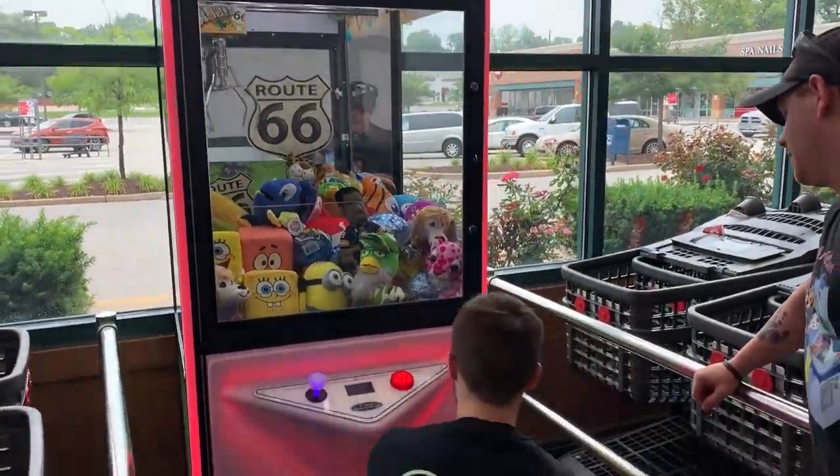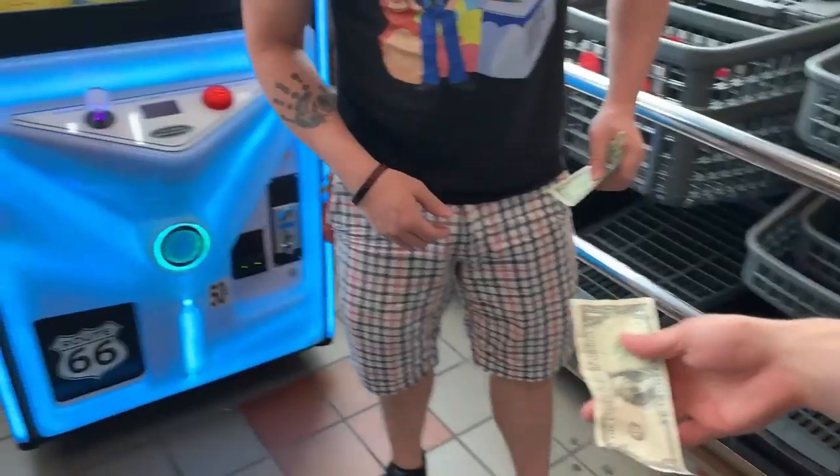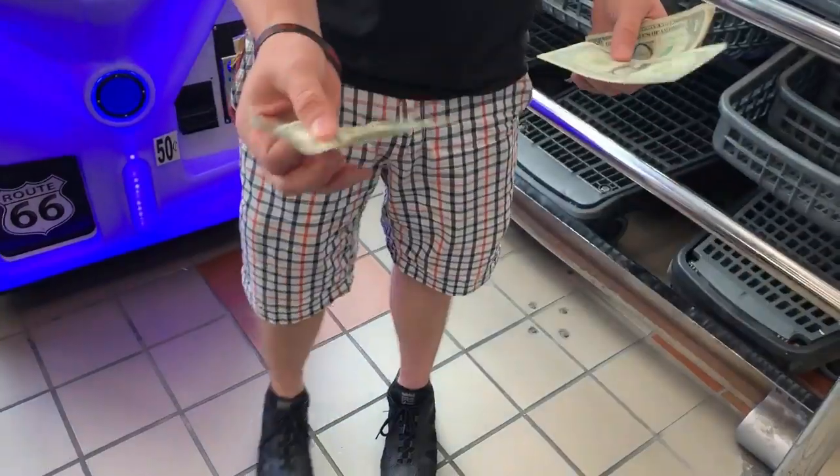All right, we'll shut the door here and let's experiment a little bit with this prop money and see how it pans out. Look at the coin mag, check everything, and we'll go ahead and get started.